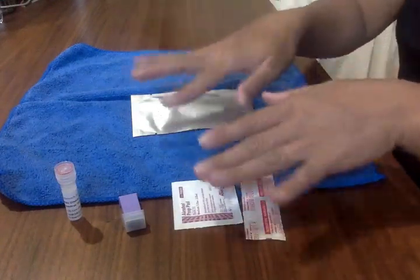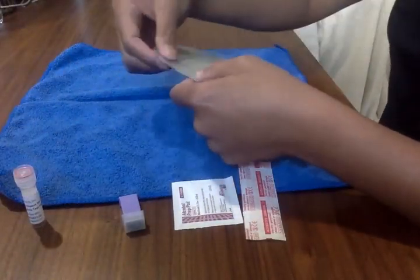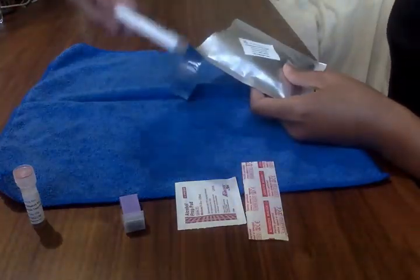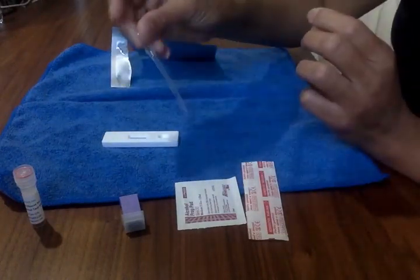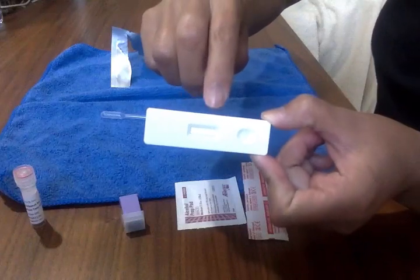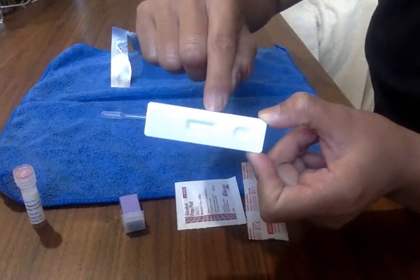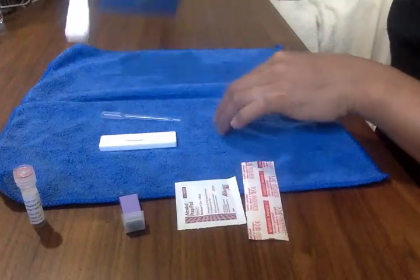The first thing you want to do is take everything out of the bag and lay it all out. Then take your foil pack and open it up — it tears right open. Take everything out; it comes with a cassette and an eyedropper, or pipette. On the cassette you'll see a C, a T, and an S. The C is a control line that tells you the test is valid, the T shows whether it's positive or negative — if positive, you'll see a line — and S is where you put the sample. Set that aside.